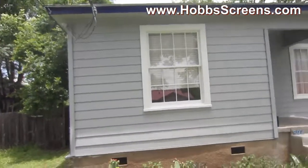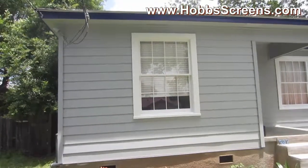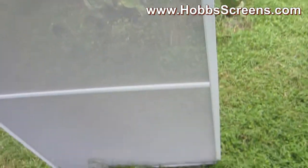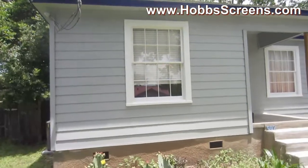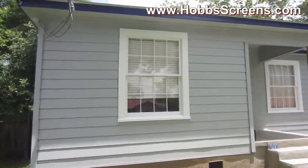Now, even though these are going to get screwed on, we still put a support bar. See that horizontal support bar right there? The horizontal support bar is going to go right there and fit right over the break in that window.